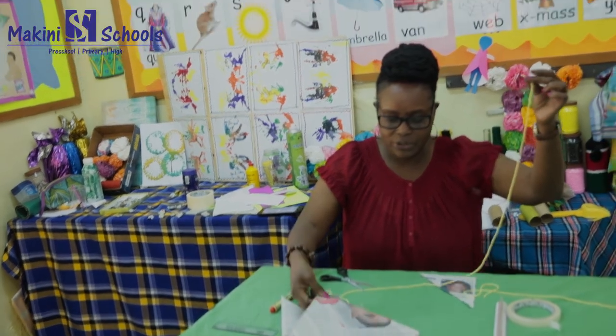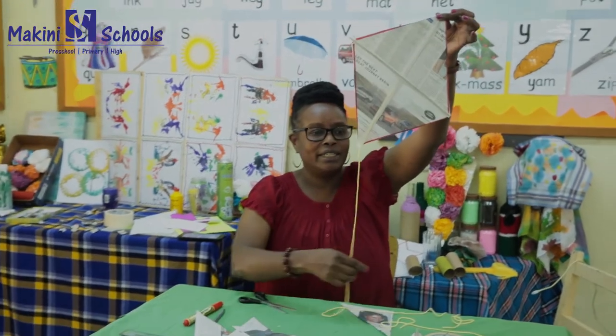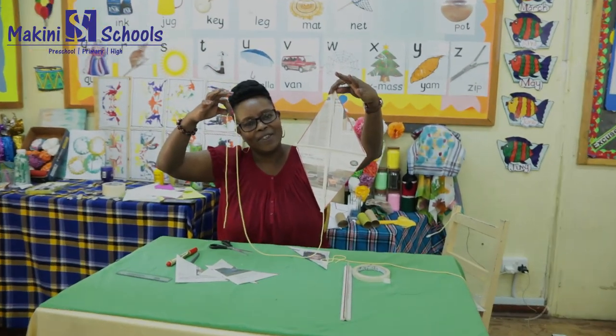After that you have your kite! Have fun — take it out, go and fly your kite, and have fun. Thank you!